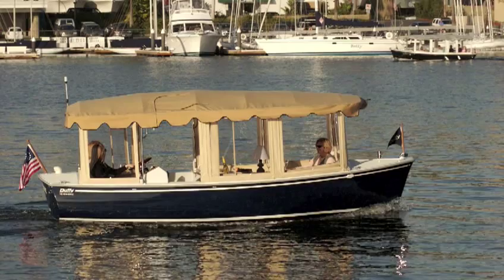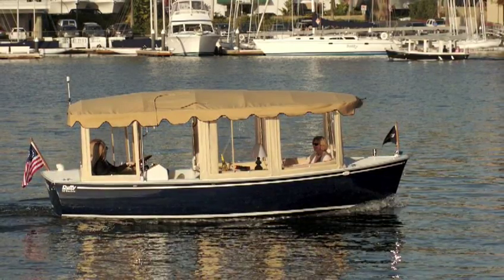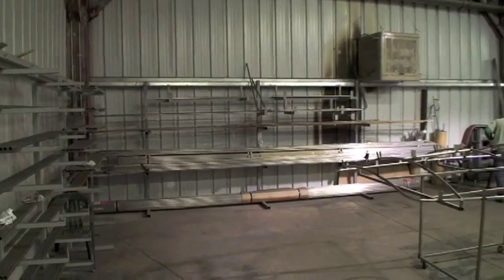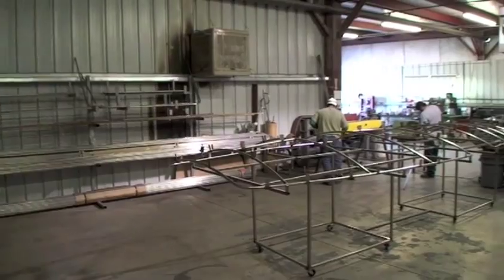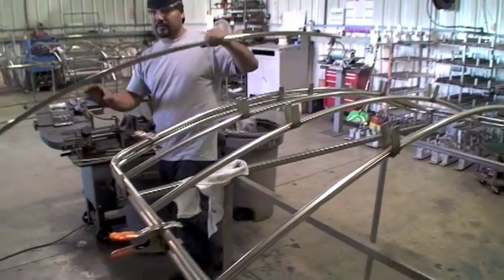Duffys are widely known for their signature Surrey top. I'll bet you wouldn't think there was much to a top, but take a look at what we go through to build the frame. Here, skilled workers cut, bend, shape, and weld each stainless steel Surrey frame the old-fashioned way, by hand.